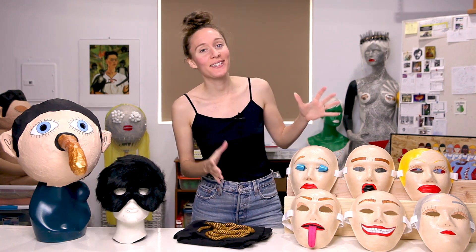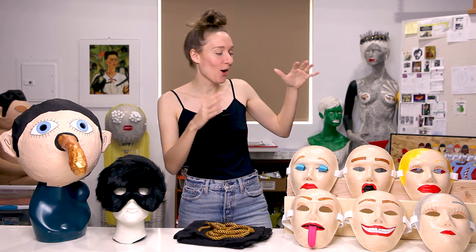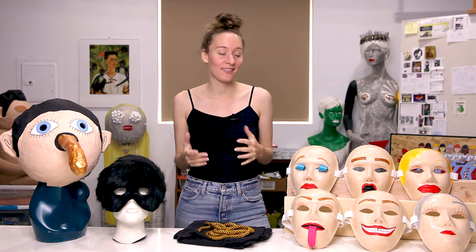The next masks I want to show you guys are these. This is a series of six masks that I created for my hometown debut — my first ever live performance in Stockholm, Sweden. Go Stockholm! With my solo project, Galerie, and that was in 2018, so last year.